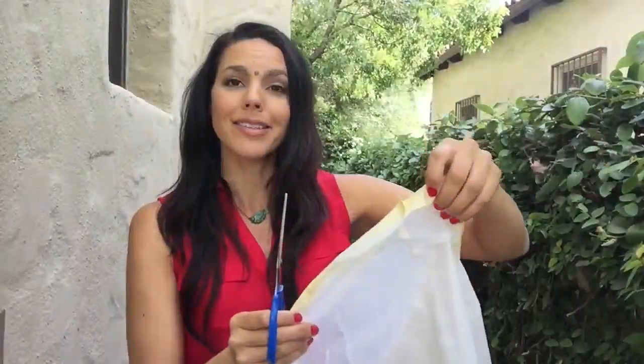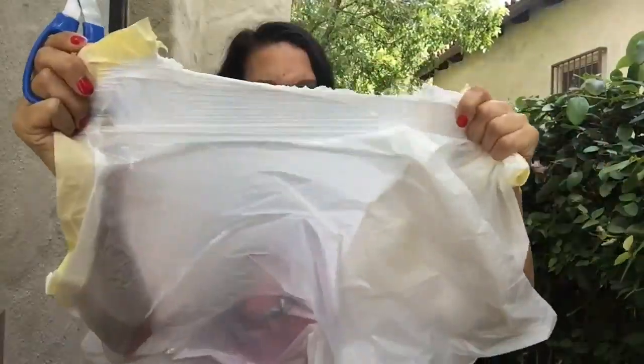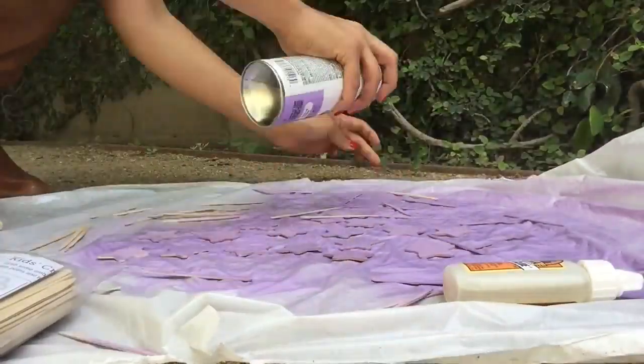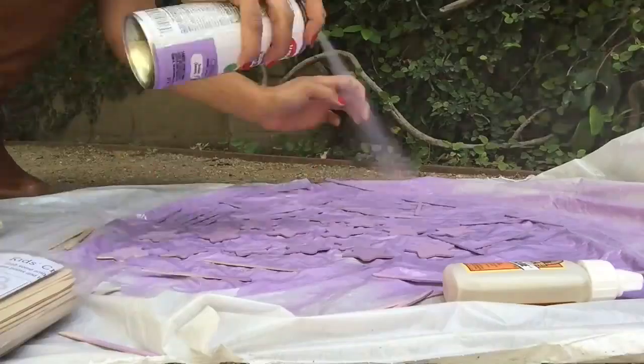We're gonna cut the trash bag along the seam, then lay down our plastic bag and spray paint our stars and craft sticks. Here's a fun fact I wish I knew sooner: if you happen to get spray paint on your fingers, just take a little bit of nail polish remover and it will come right off. I have walked around with spray paint on my hand for days not knowing how to get it off — nail polish remover right here.